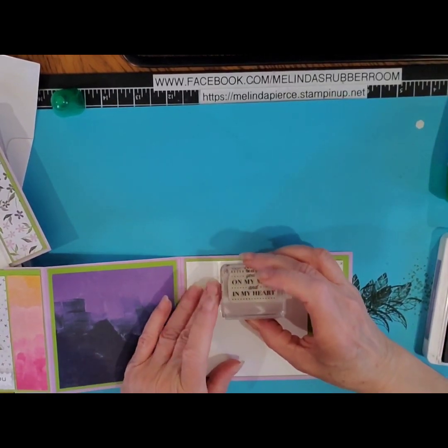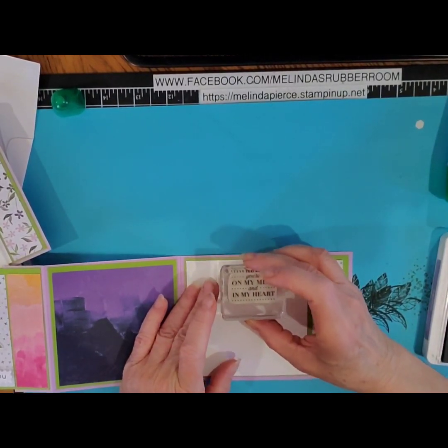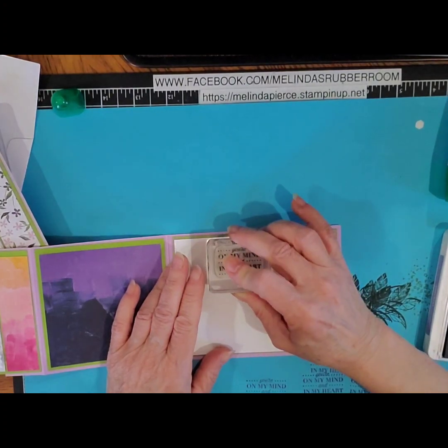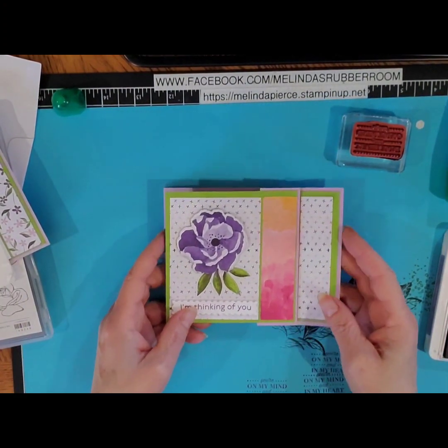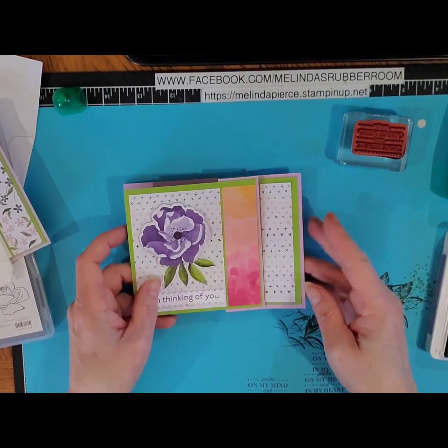I'm just going to stamp this inside stamp. That looks pretty good. So that is the final card — hope you liked that one.